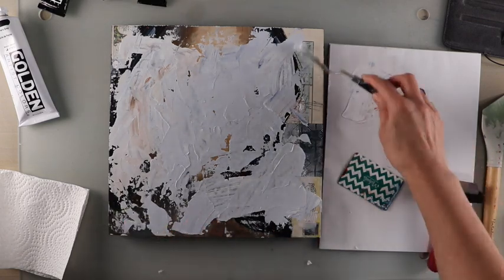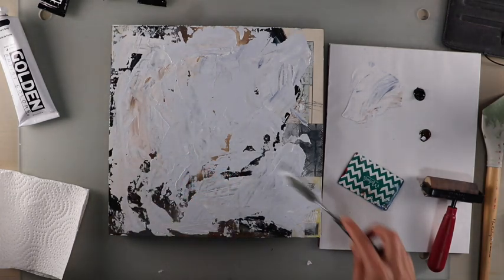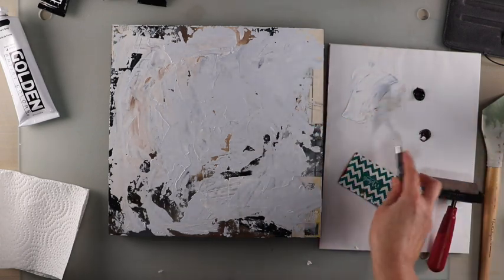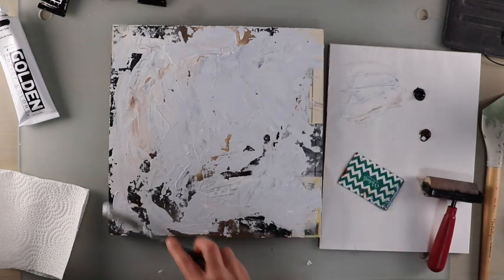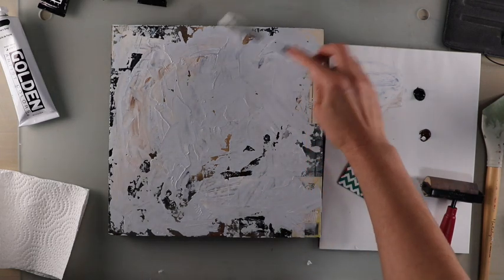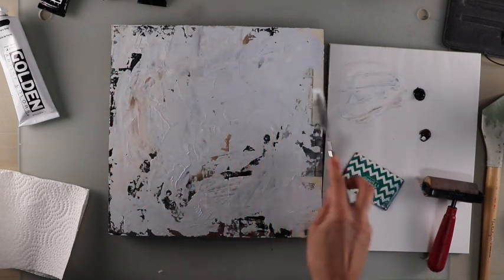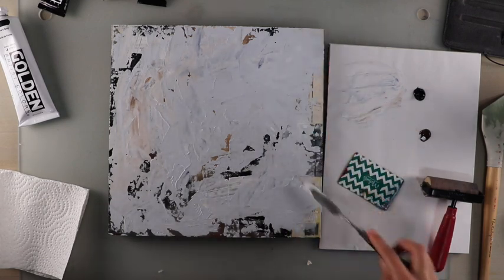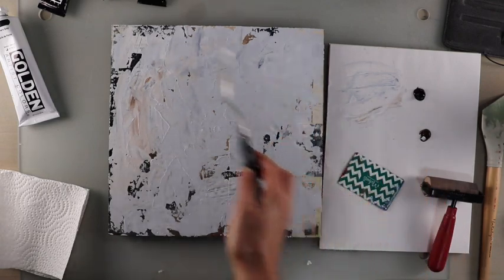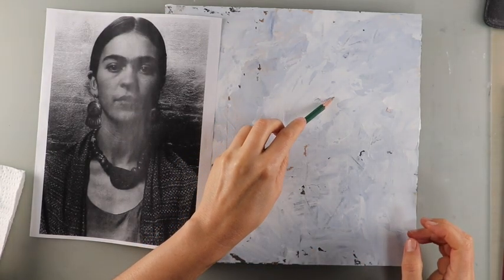I wanted a little bit of the painting I'm covering over to kind of peek through on the canvas, to maintain some of the story and energy of that piece itself. I have a few canvases that I've painted over several times — I've got one canvas in particular that's quite large, and I've had four paintings on it. I think each time you do that, there's a bit of the story of each painting underneath as part of the next one.